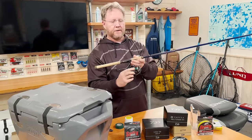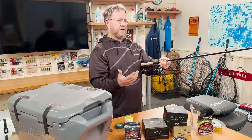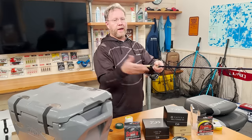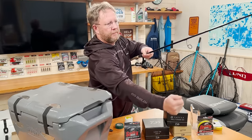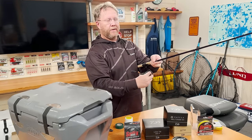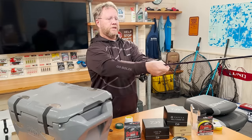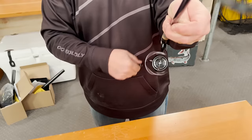Here's a good tip for general practice: when you cast, close the bail manually rather than with the first turn of the handle — that'll help with line twist. Now we're good to start spooling. Make sure your drag isn't real loose — a loose drag will create line twists while you're putting line on. Tighten that drag down, then use medium tension up ahead. Just grab your rod, put the line between your fingers, and start reeling.